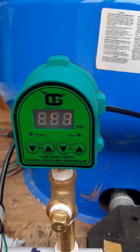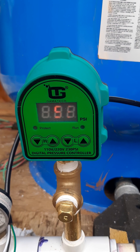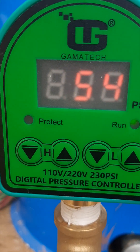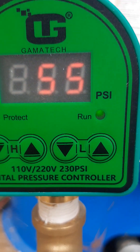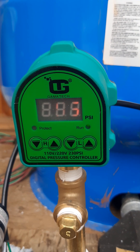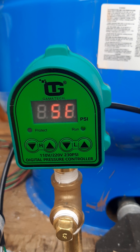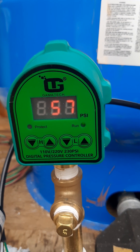This switch is also a 110/220 setup — it can work on both. You can see it right there: 110 or 220, so the switch can work on either system. It also can be used for air pressure — it's designed for both air and water.